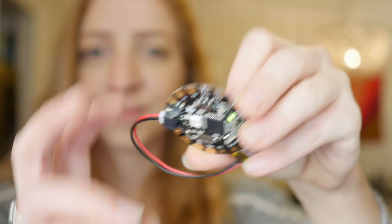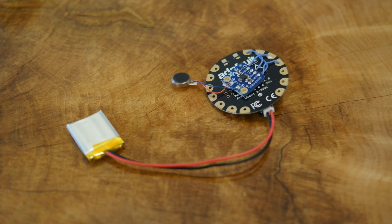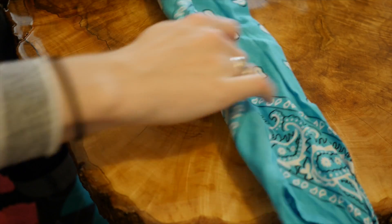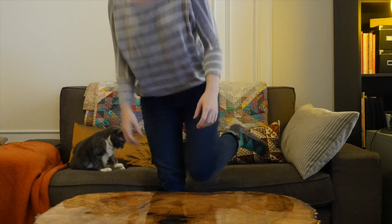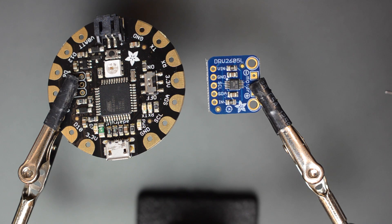Today we've got a quick project for you. It's a Flora and a haptic motor driver connected with a vibrating motor for timing your meditation. Instead of having your phone alarm go off, you can have this in a headband and it can just gently remind you that you're done with your 20-minute or your hour-long session. It's very similar to the mindfulness bracelet we made with Gemma, but this time we're using the I2C DRV2605L haptic motor driver.